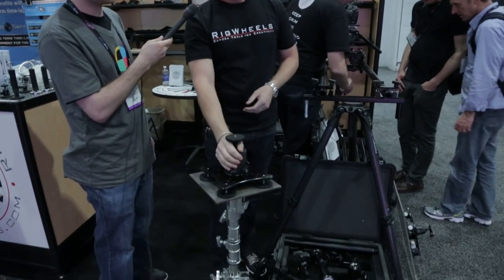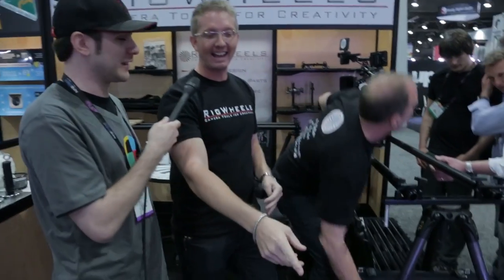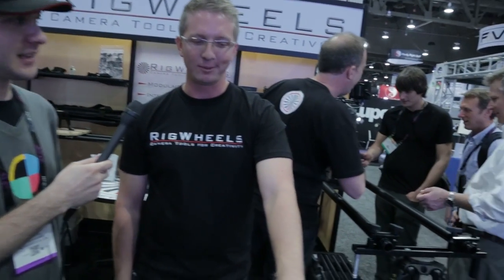That'll hold up to 200 pounds, which is pretty solid — you could put a person on this and it would probably hold. I have photos of me hanging off of I-beams just with the magnets. It's a super solid and super quick way to mount cameras.